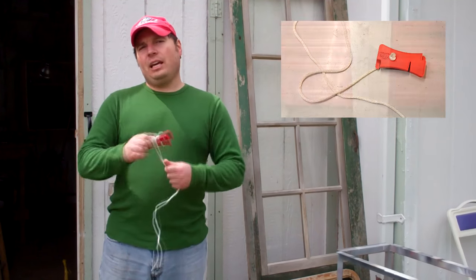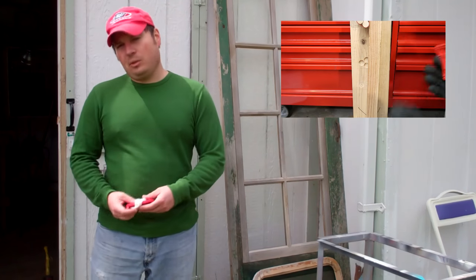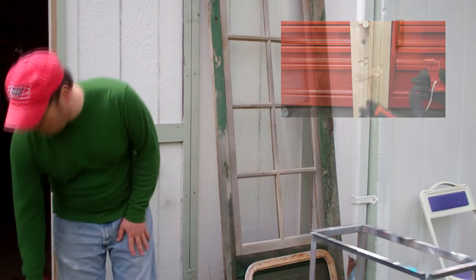In his video, he kind of challenged viewers to find uses for it. He has some uses in his video, so that's why you ought to go check that out. Here's what I came up with.